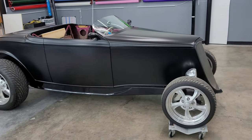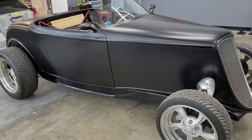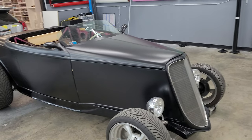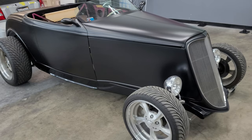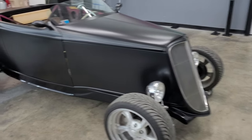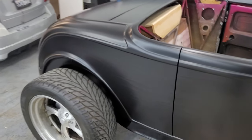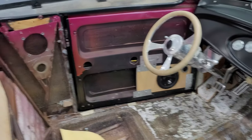Hey guys, Jay here with HDJ Custom Wrap. We just finished wrapping this — I don't know what it is exactly. It's some sort of kit car; the frame is from an actual old school. The customer bought the body bucket part. I consider it like a rat rod, you know, muscle car. The interior is getting fully redone, that's why it's not in here right now.